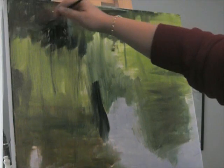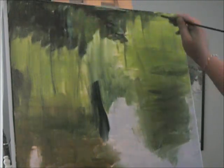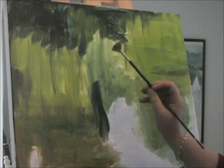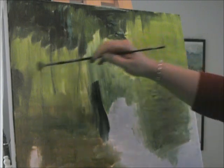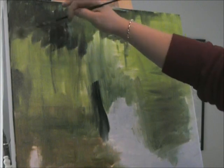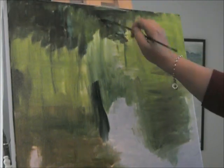You won't see a lot of these marks on the finished painting, but you will see a few, and that will give some depth. I'm just using a fan brush just to spread and blend without changing where my dark and my light areas are located.